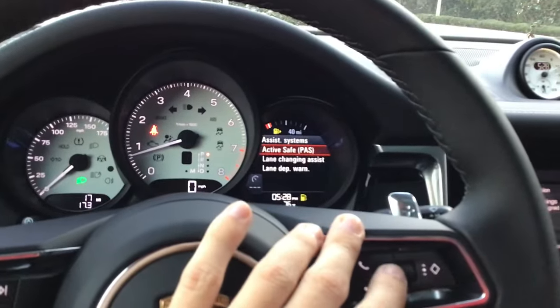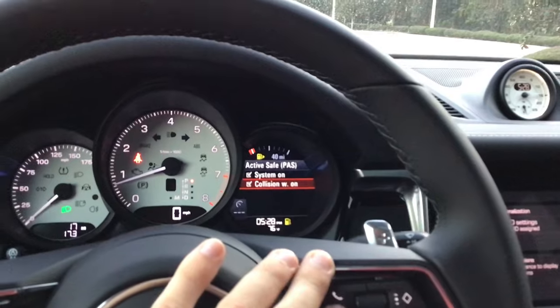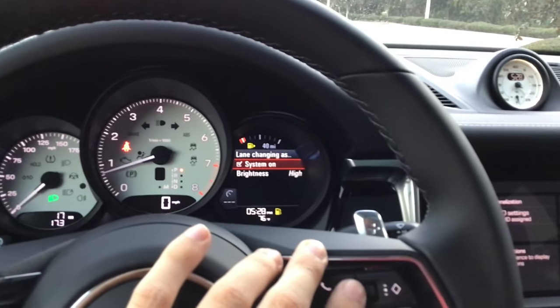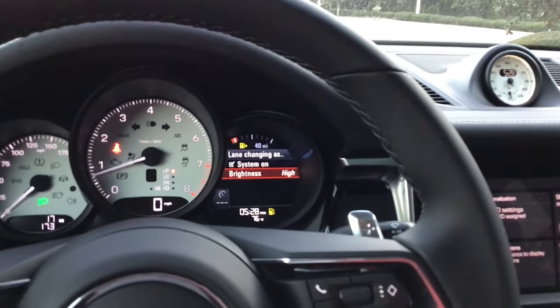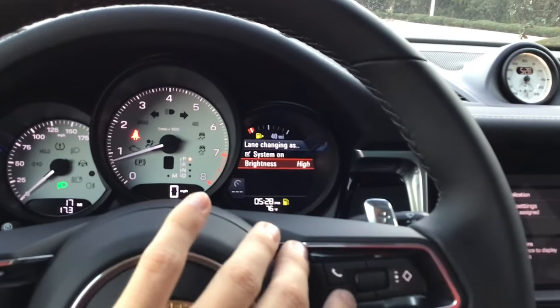Assist systems — this can vary quite a bit depending on options. Active cruise control and active safe should be here; make sure both 'system on' and 'collision alert' are check-marked. Lane change assist — I like to have that on, which is your blind spot assistant, with brightness set to high.